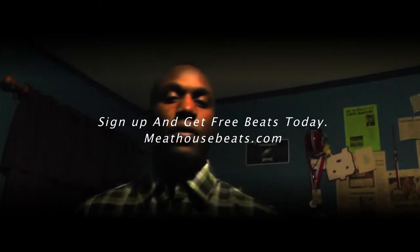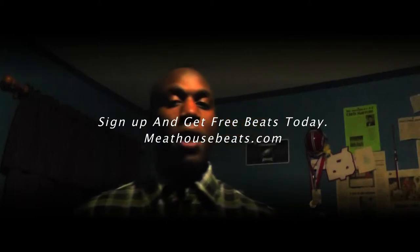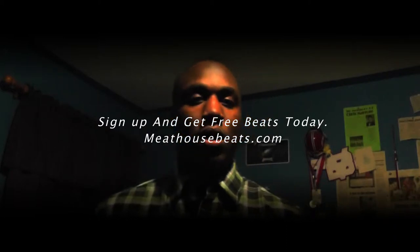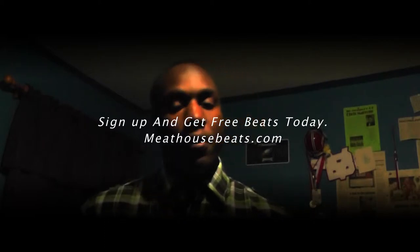Just made a video for y'all to let you know that I got MeeHouseBeats.com back up and running — Version 2.0, if you allow me to say that. I got free beats on there. All you have to do to access free beats is just sign up, put your normal information in and all that good stuff. I'll be putting free beats on there every week.